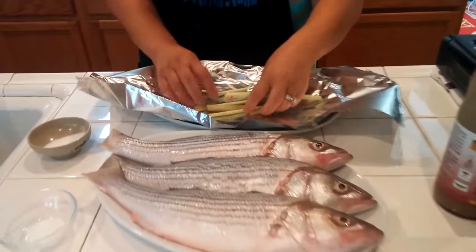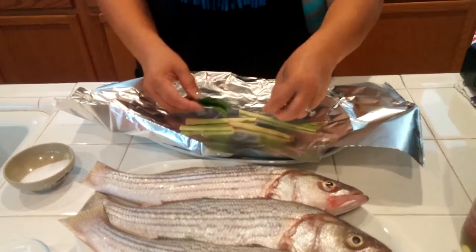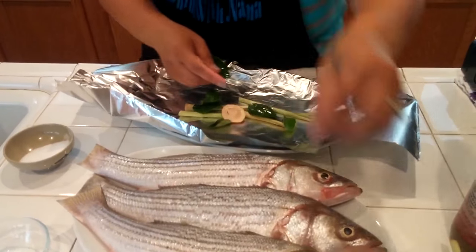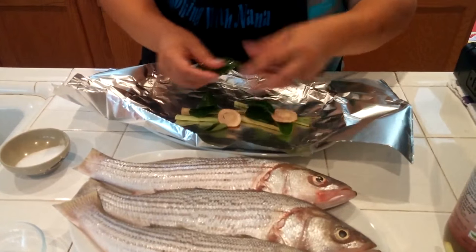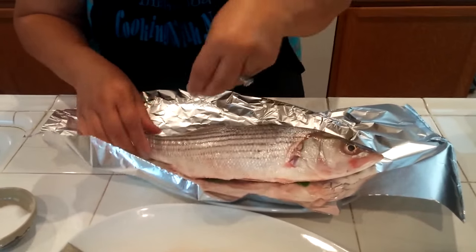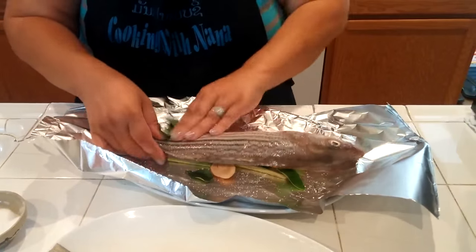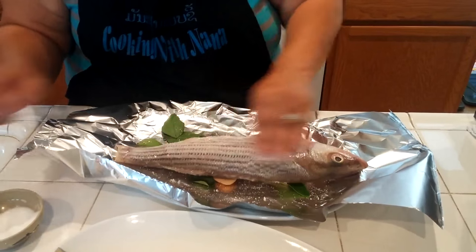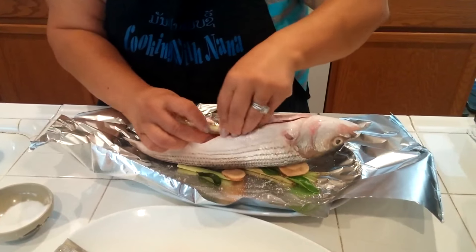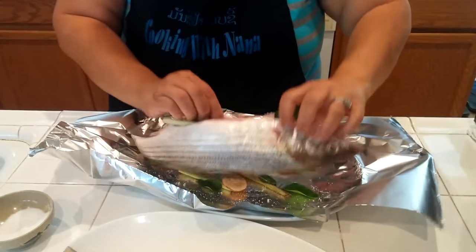I'm going to put some of the lemongrass under here and some kaffir lime leaf, because I like the herbs under the fish too. Grab one of the fish and season it with salt. Rub it in. Then the lemongrass I'll stuff in here, and the kaffir lime leaf and lemongrass inside as well.